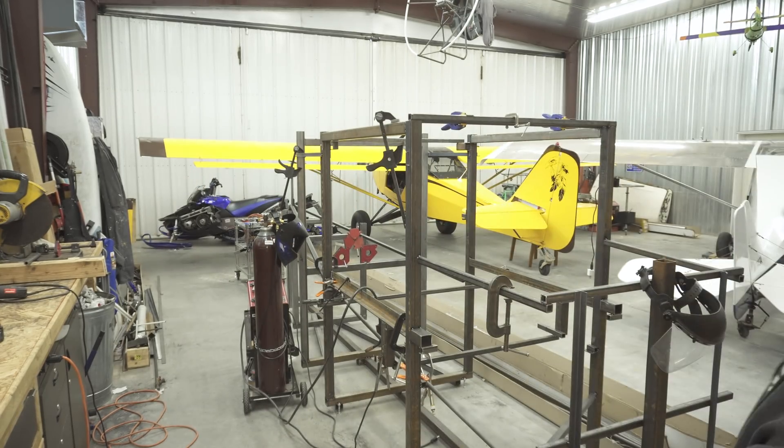Welcome to my hangar, guys. I wanted to introduce you to Draco the Destroyer. It's not much now, but this is the jig to my new bush plane that I'm building from scratch.